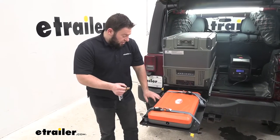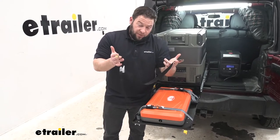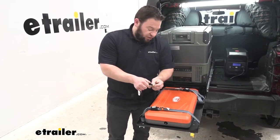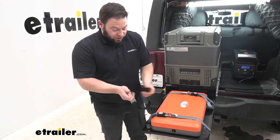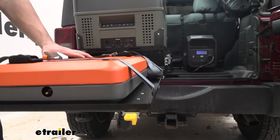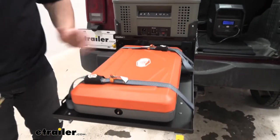I mentioned the tie-down points earlier, but I wanted to show you one of the issues we had with them. The included cam buckle strap — while long enough to tighten down — these clips come off when you go to slide it closed. As you slide it closed it hits on the edges and it just doesn't work together like we think it should. But we do have aftermarket cam buckle straps that are a little bit longer for this application, and they're nice and secure. The grill's not moving anywhere and it still slides into place.